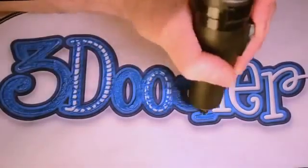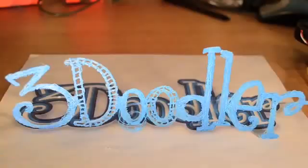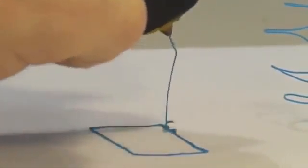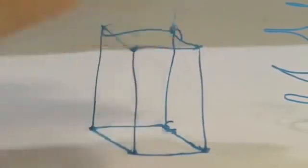What if you could draw things exactly as you imagine them? What if you could lift your pen off the paper and create real objects? The 3Doodler is the world's first and only 3D drawing pen. It's been designed to be compact and easy to use. No software, no computers — you just plug it in and can start drawing anything within minutes.